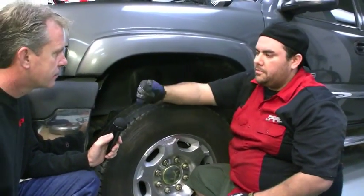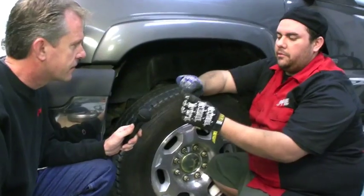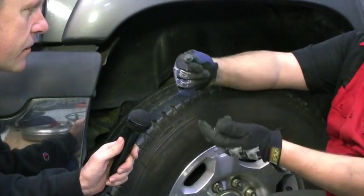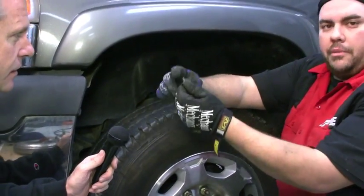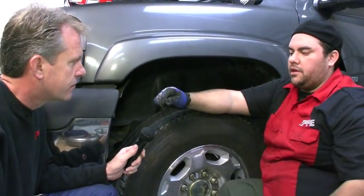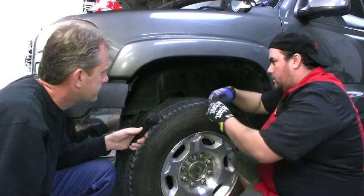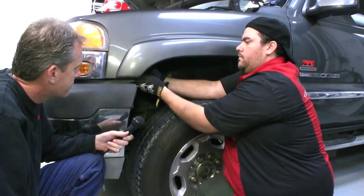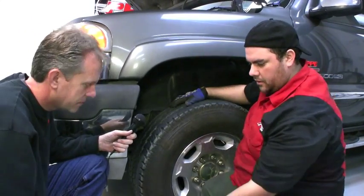These are the OEM clips — they just pop open and release the two little prongs so that you can slide it in. When you put it back in, you just put it back in the hole and push the top back on.